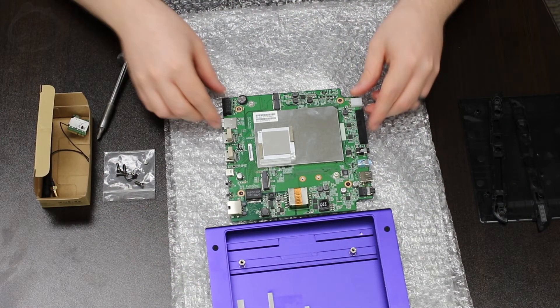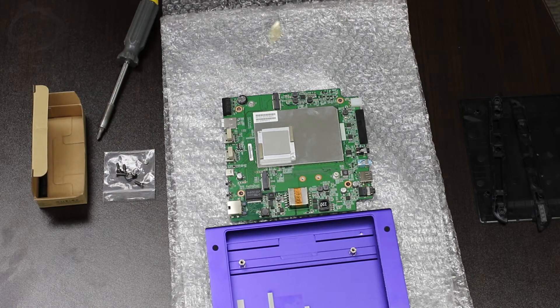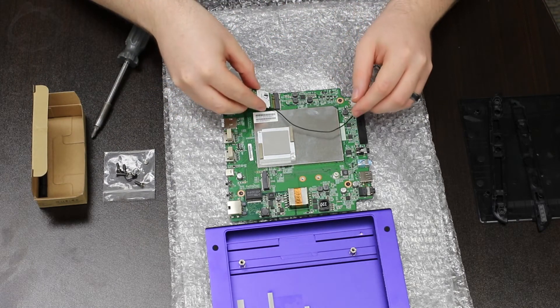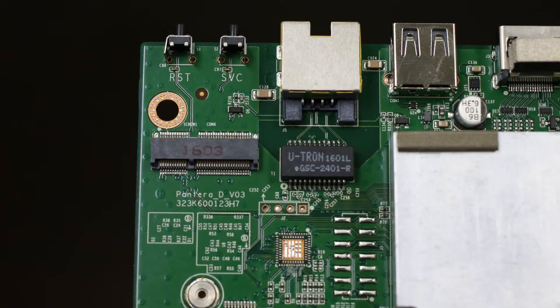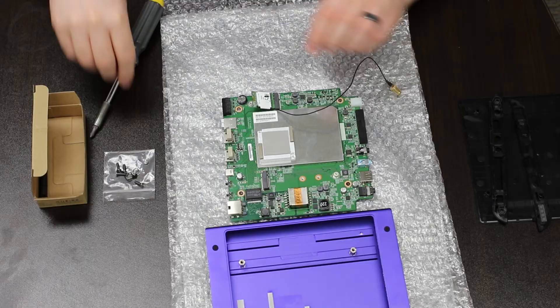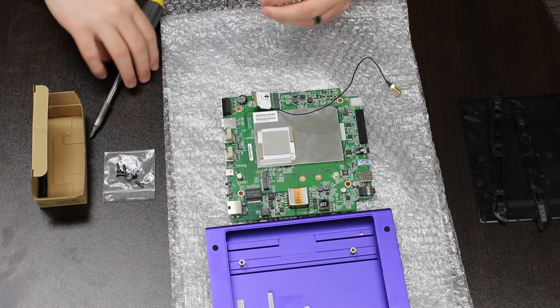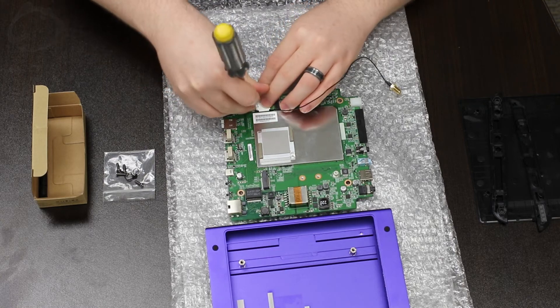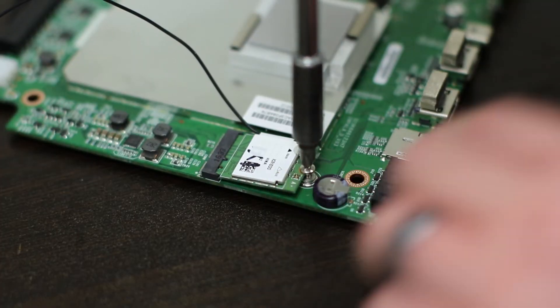Place the PCB on an electrostatic discharge protective surface. Install the WiFi module as shown at an angle — this is what the connector for the wireless module looks like. Press down and install the retention screw.